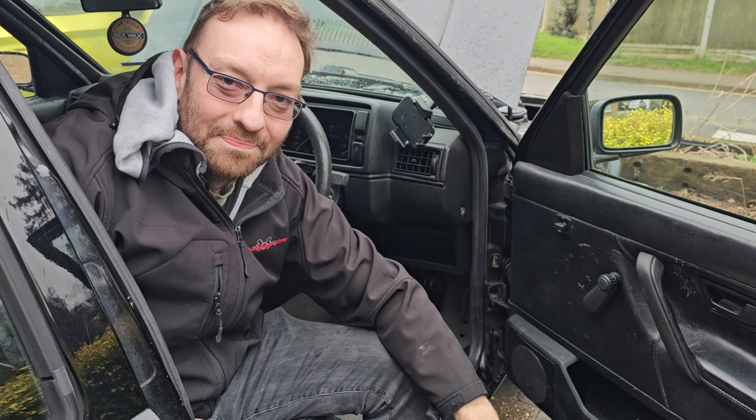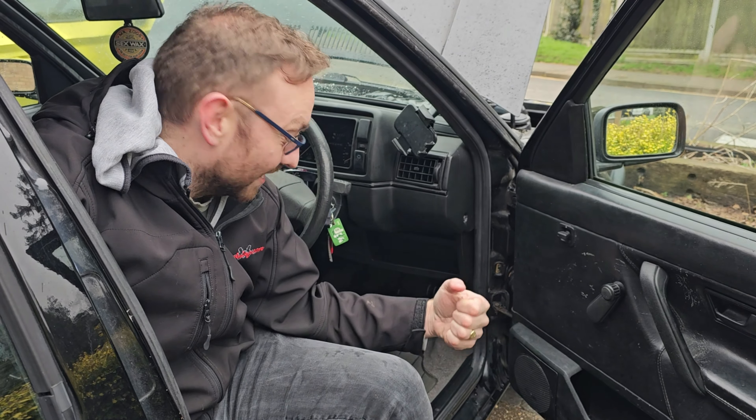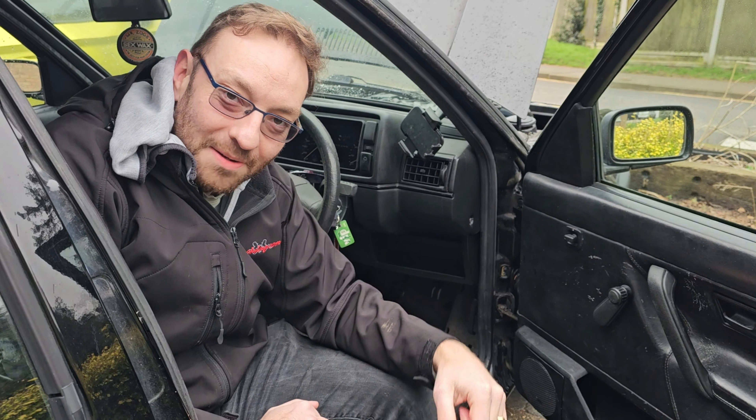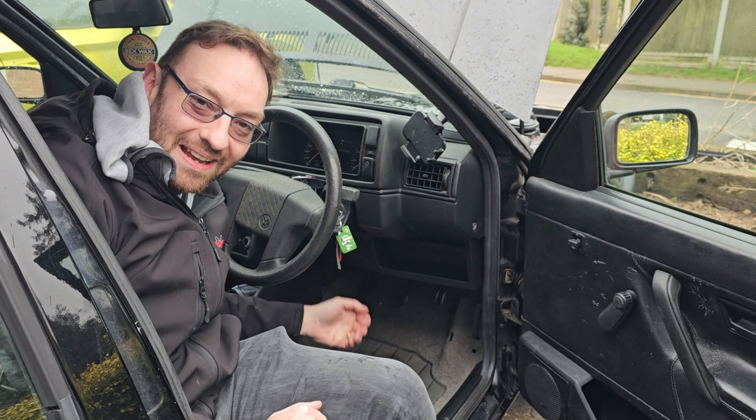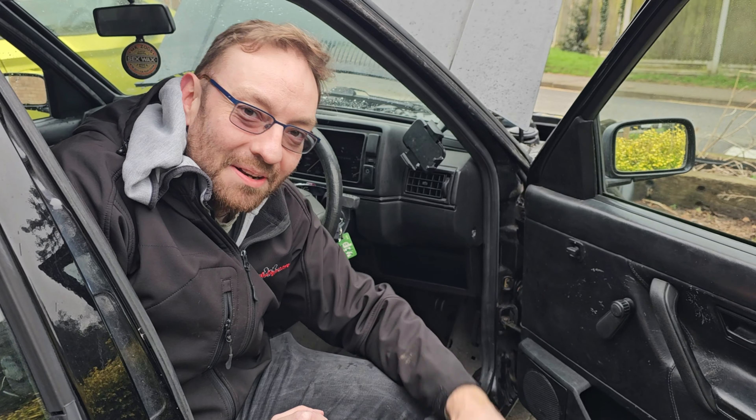We have a water leak in this car. Every time you want to drive it after it's been raining the night before, you get in it, go off our sloped driveway, and water has been collecting under here. You get wet feet, which is quite unpleasant. Now we're going to find the leak.